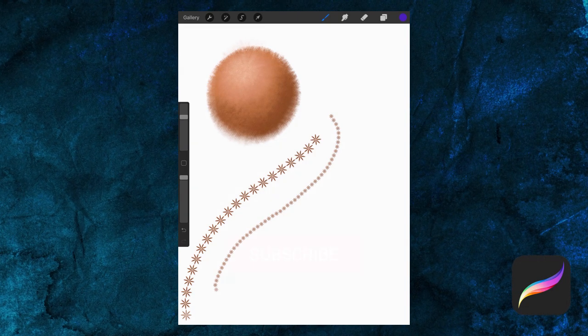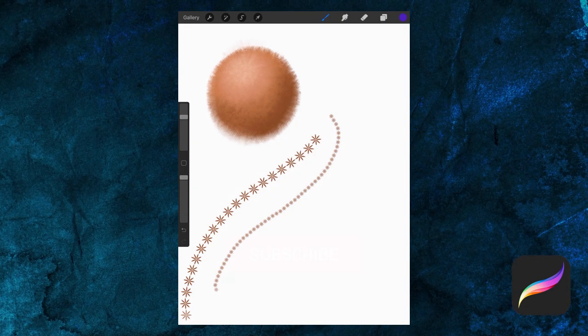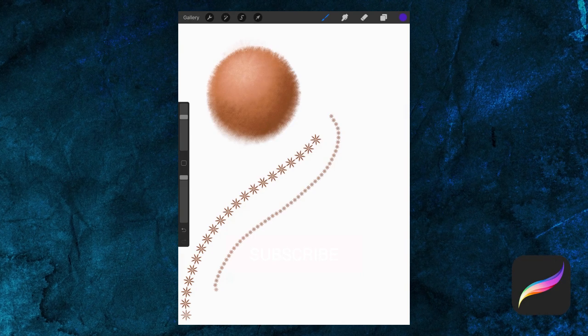Feel free to test this brush out — notice how it's looking a lot more like a fuzzy pipe cleaner now. We've made two very different brushes pretty easily using the same shape. Here's an example of two quick little doodles with each brush. I hope this video inspired you to try out making and customizing brushes of your own. If you enjoyed this video, please consider giving it a like and subscribing to our channel. Thanks so much for watching and happy drawing.